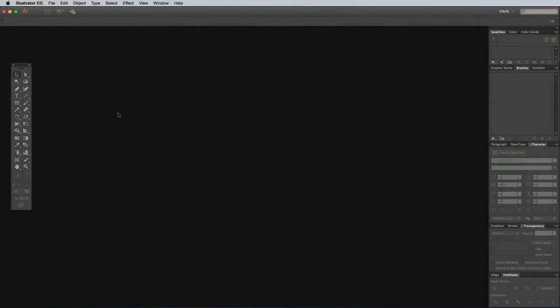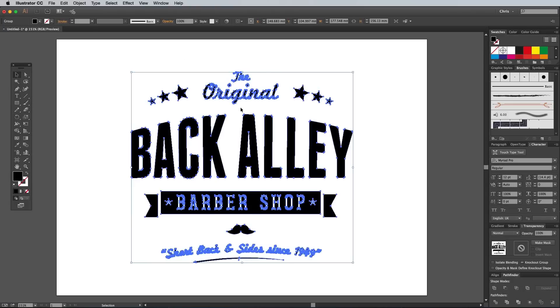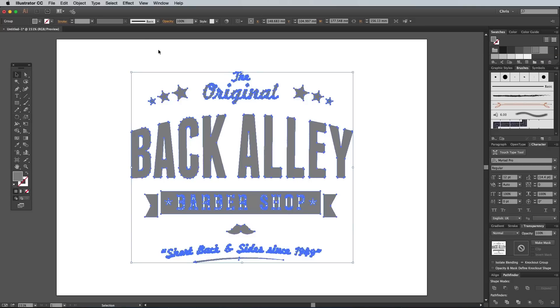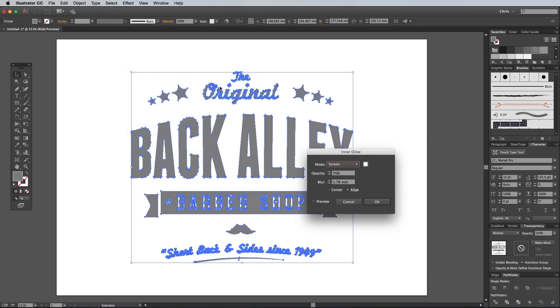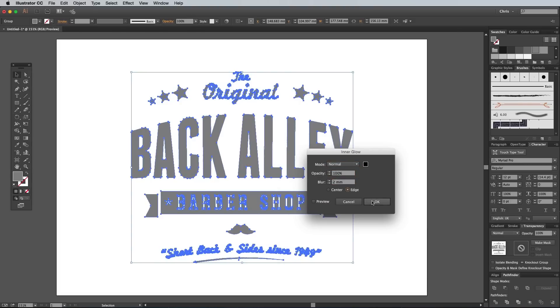Adobe Illustrator actually has the same filters built in. Unfortunately they don't produce the effect in vector format, so when creating a document, make sure the Raster Effects option under the Advanced menu is set to 300ppi. First apply the Roughen effect that I explained earlier, then give your logo a grey fill. Go to Effect, Stylise and Inner Glow, then set the colour to Black, the Mode to Normal, the Opacity to 100%, then the Blur to around 2mm.